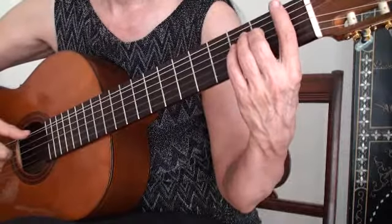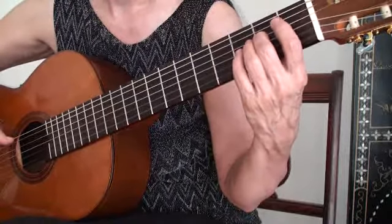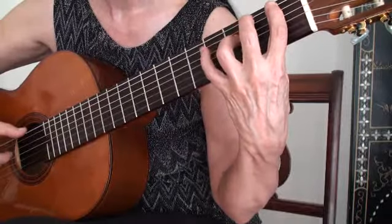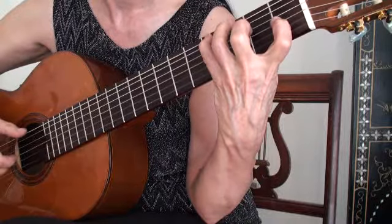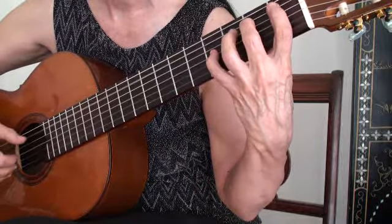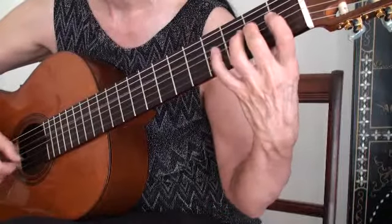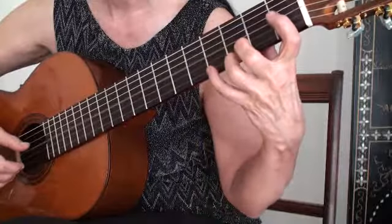Below the video, I marked down each note in each fret, so you can go ahead and check that out and follow along. So we've got E, then F, F sharp, and G, and G sharp, and A, A sharp, B, C, C sharp, D, D sharp, E, F, F sharp, G, G sharp.